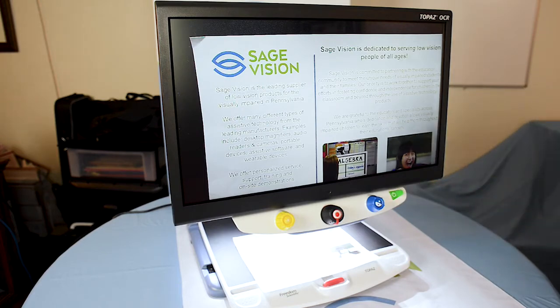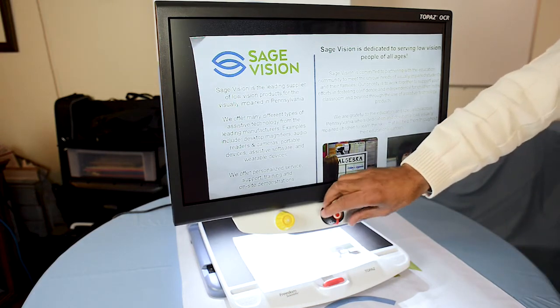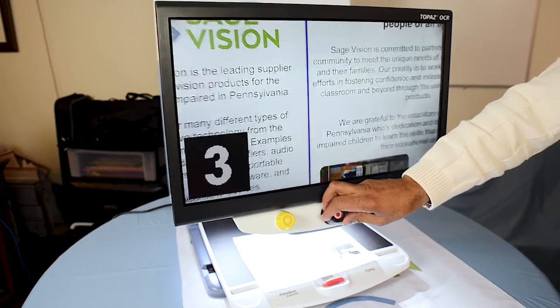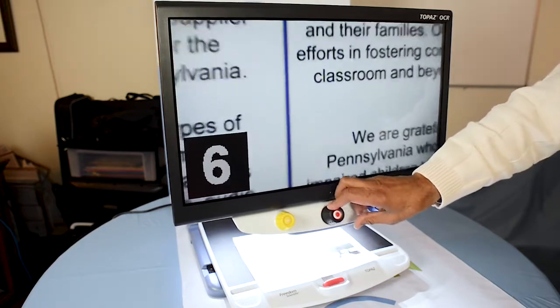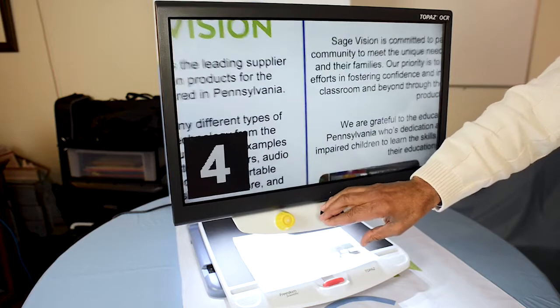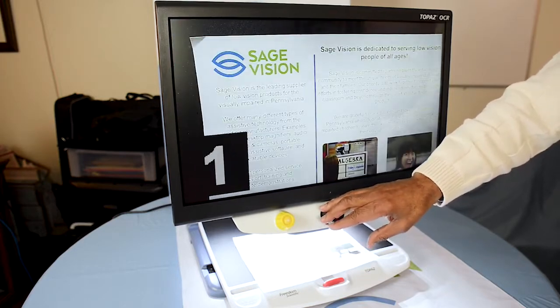To start off, the magnification is the middle black knob here. You can turn the knob to the right or clockwise to increase magnification, or turn it to the left or counterclockwise to decrease magnification.